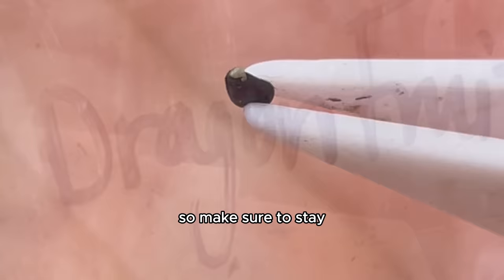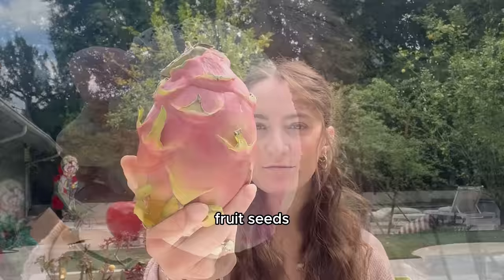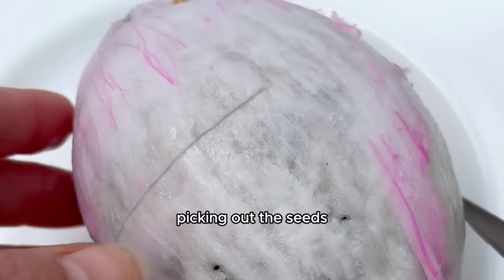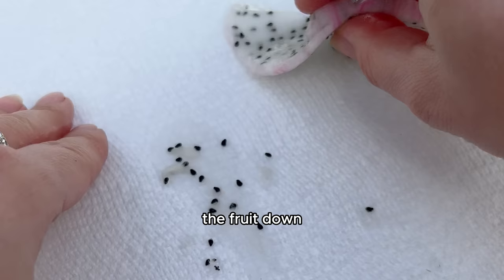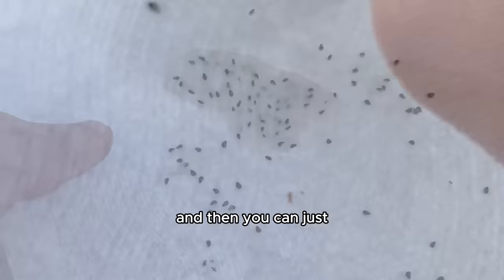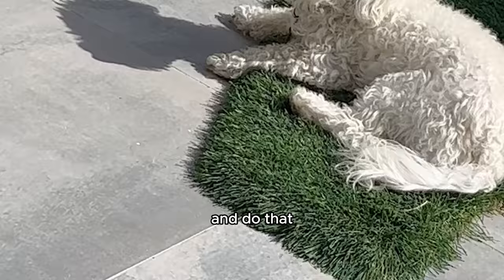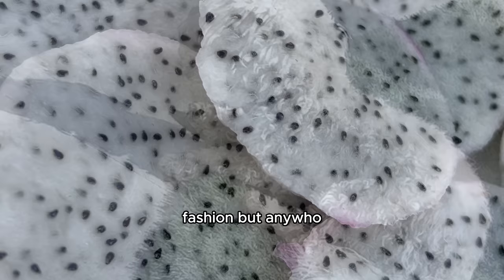By the way, if you want an easier way to extract dragon fruit seeds: don't spend two hours picking seeds out with your bare hands. Instead, cut a piece of dragon fruit, pat the fruit down on a paper towel, and that will remove a lot of the seeds. Then just spritz the paper towel with water and grow your seeds. Or you can do it the orderly-fashion way like me — either works.